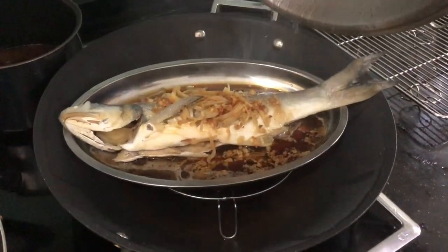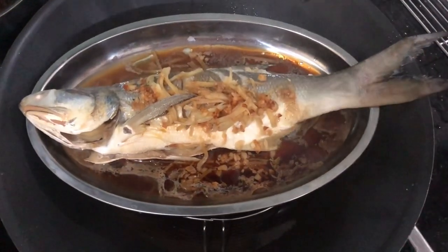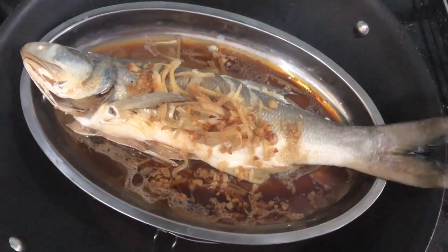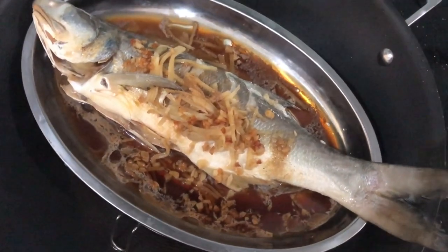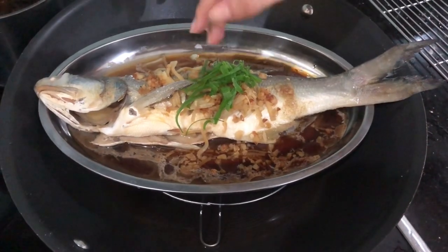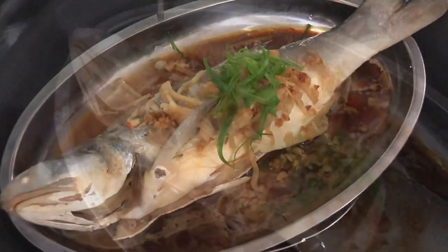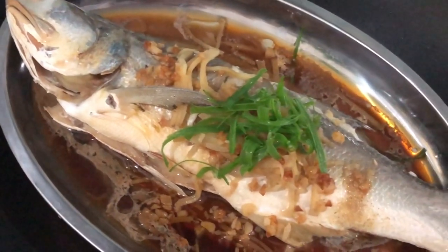Our steamed fish is ready! Garnish with some spring onions. To test if the fish is cooked, use a chopstick to poke the thickest part — it should go all the way through easily.